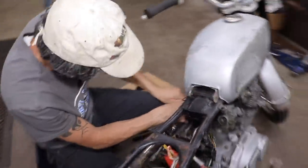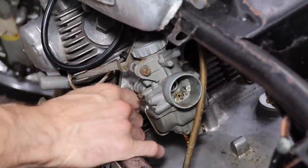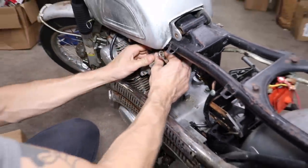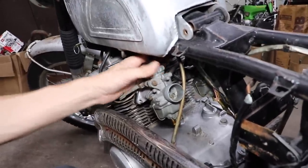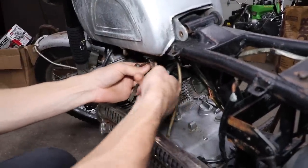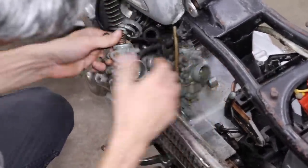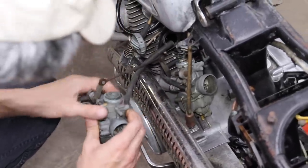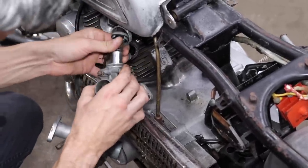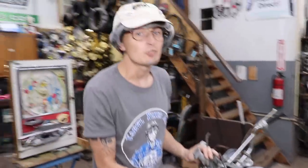10 millimeter - take them off right at the base here. Two 10 millimeter nuts, take each side off. Probably want to loosen these out too and take the slides out. Got both of them loose now - pull them off, slide them through here. Pull the slides out. All right, they're off. Now let's take them over to the bench, drop the bowls, and start cleaning them out.